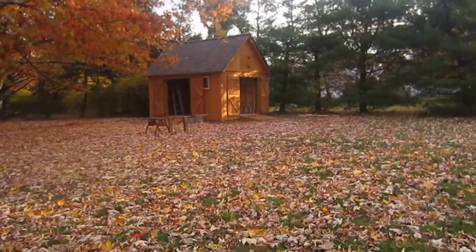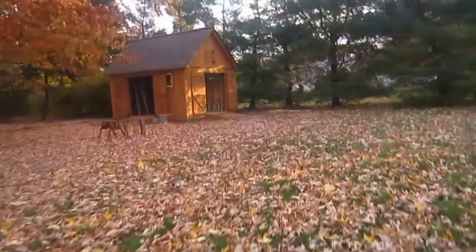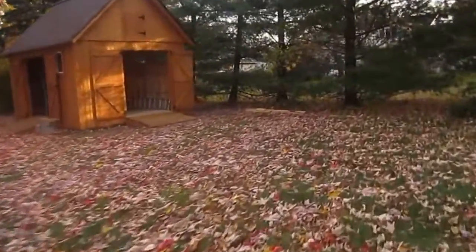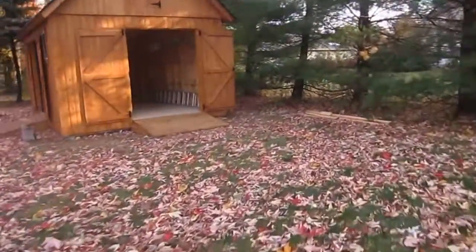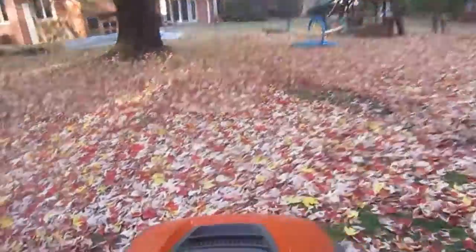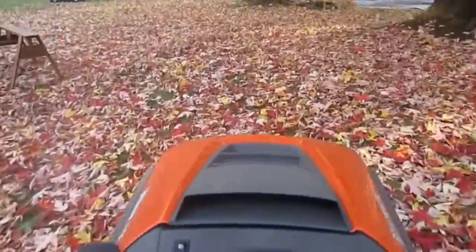Time to go on our first ride through the new shed. Here we go. Up. You're over there. All around. Going down. Alright.